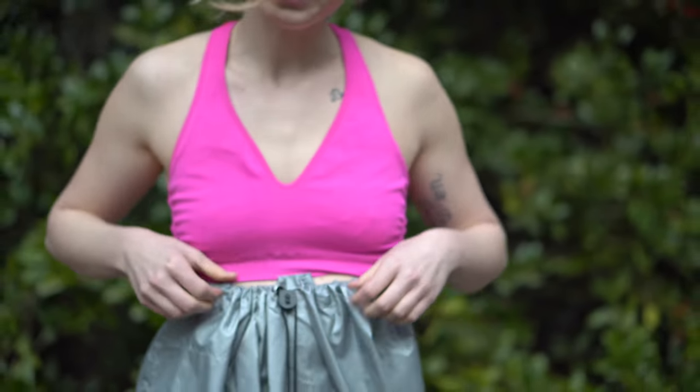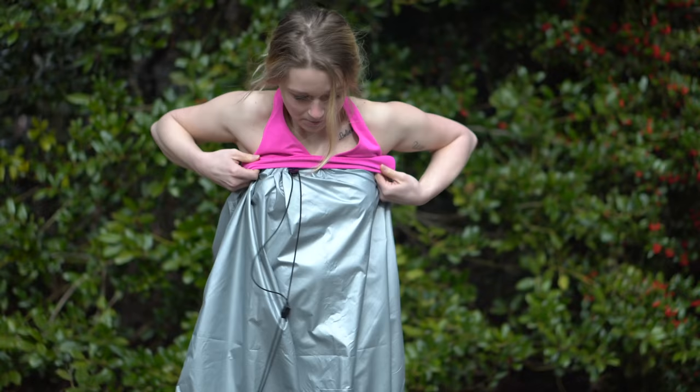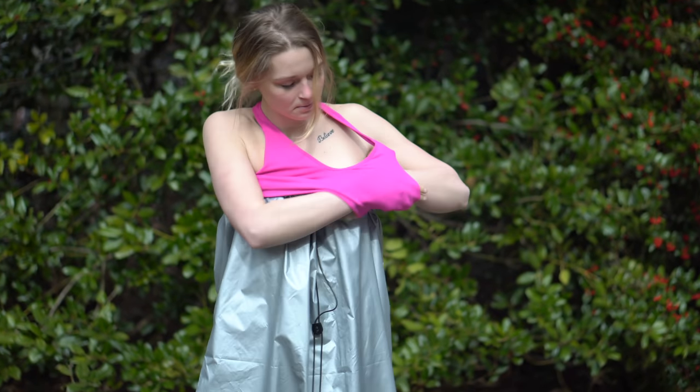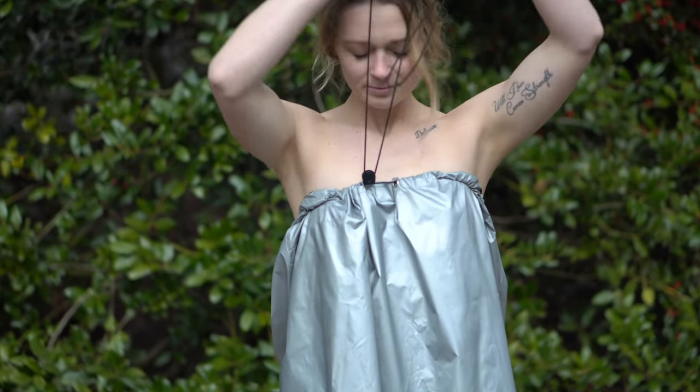We have a few different options for different types of sports bras. This is a razor back, so you just simply grab the shower toga with the tips of your fingers, put it over your breasts and voila — take the razor back off.